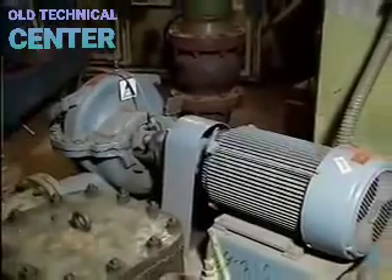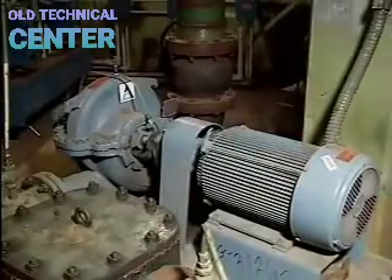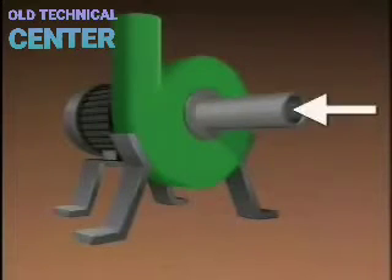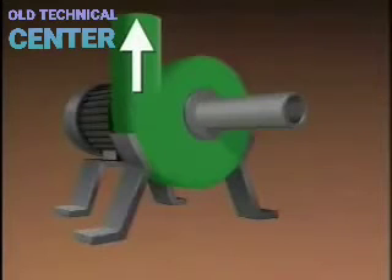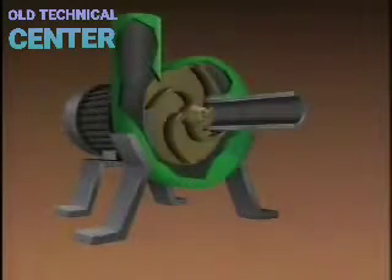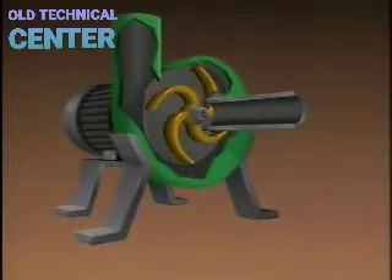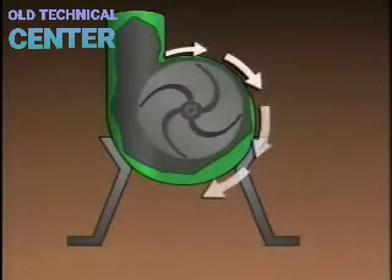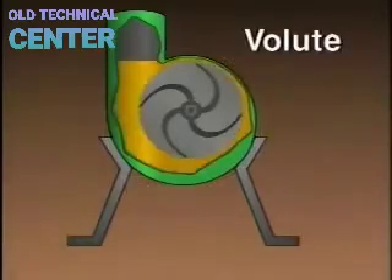In this part, we will examine the basic operation of a typical centrifugal pump. All centrifugal pumps have a casing, a suction inlet, and a discharge outlet. Inside the pump's casing is an impeller, which has a series of curved vanes that extend outward from the center. The pump's casing is designed so that the area around the impeller creates a gradually widening channel called a volute.